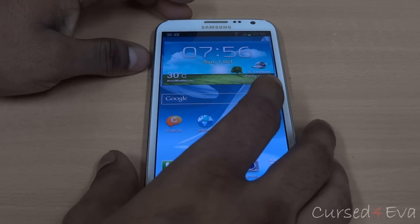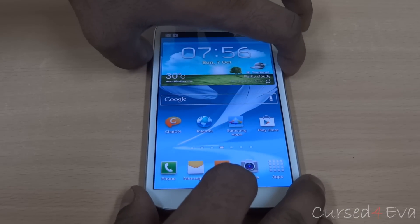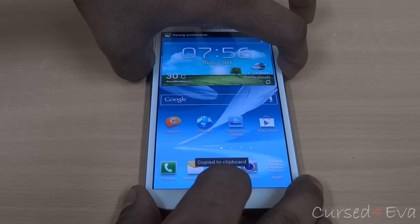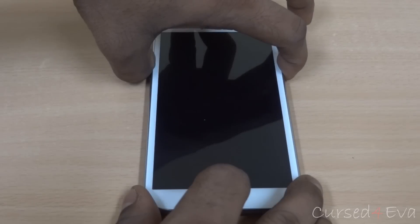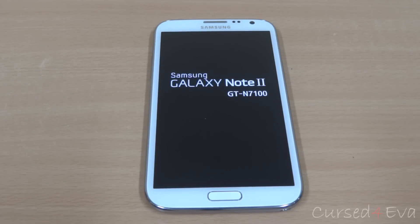Once you've done that, go ahead and hold up volume, home, and power at the same time. Keep holding it — you might end up taking a screenshot but don't worry about it, just keep holding it. You can let the keys go once you see Samsung Galaxy Note 2 displayed on screen.